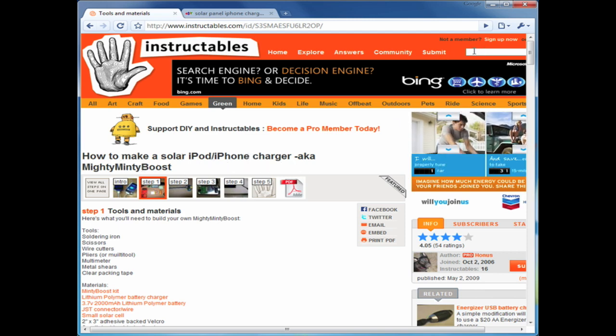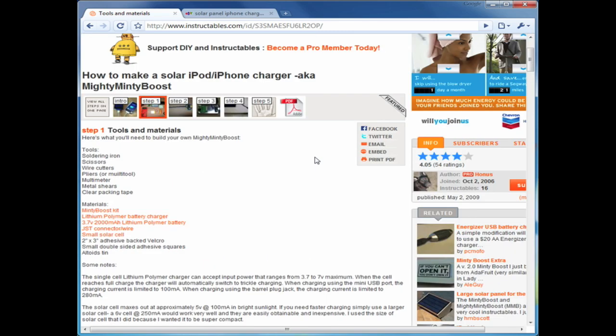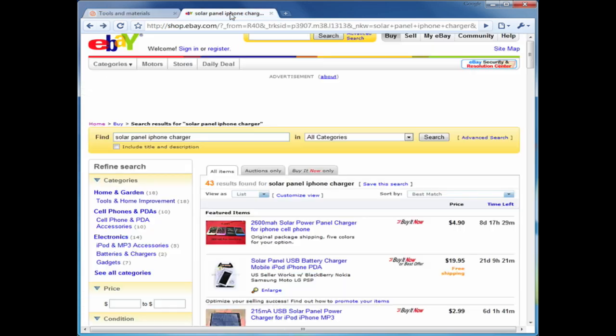These solar chargers for the iPhone are fairly cheap, which is actually why I'd recommend just buying a professional one and skipping building it from scratch.